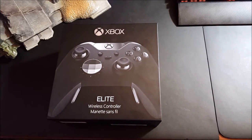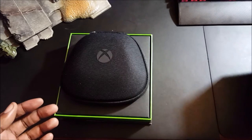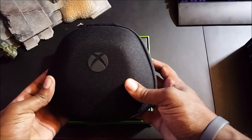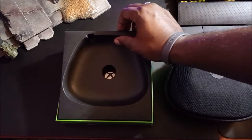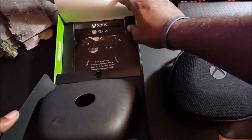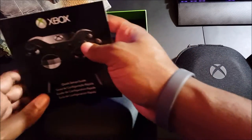Let's go ahead and pull the box off and see what we have inside. Push this to the side — excellent packaging. We've got what is probably the controller here; I'm going to set this to the side for a second and see what else we have in the packaging.